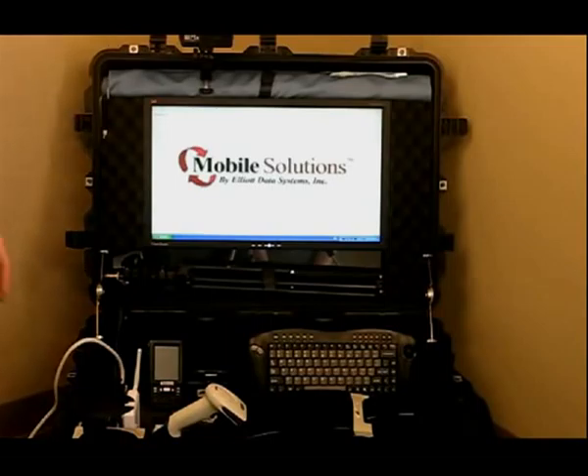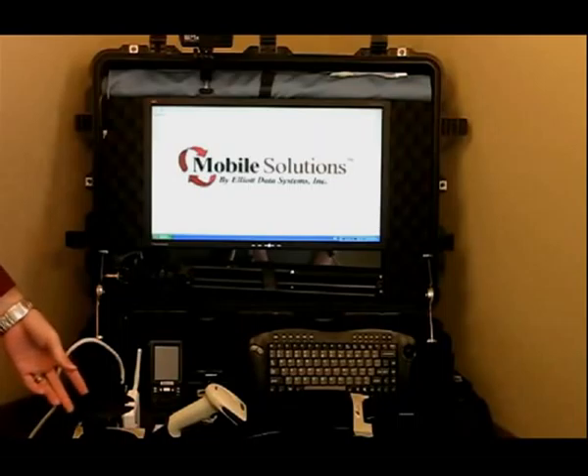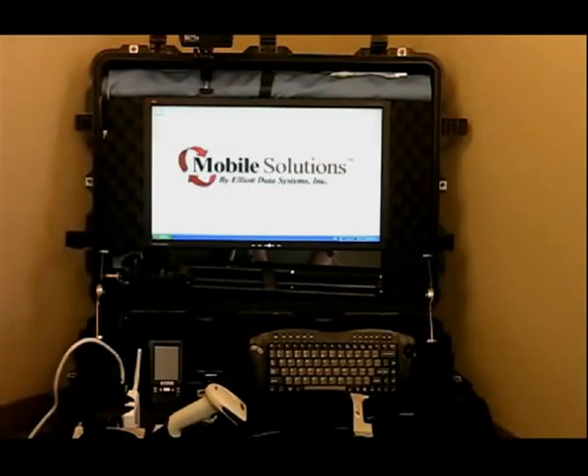Inside here we also have a mini PC as well as a 22-inch monitor. With this PC comes a technology tower that includes two additional 110 outlets as well as a VGA out for an extended monitor.